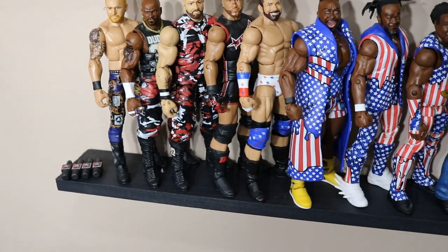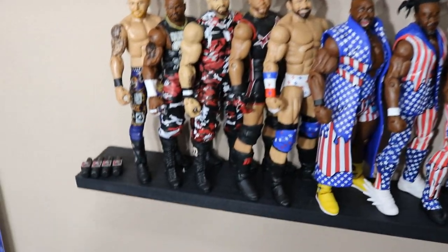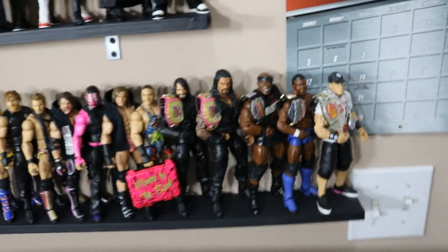I believe this is everybody that has appeared on MDT Television for MDT Live — I could be mistaken, but I'm pretty sure. Down here we've got some MDT Live microphones, so they're all stored away right there. And we'll work up to our next shelf.